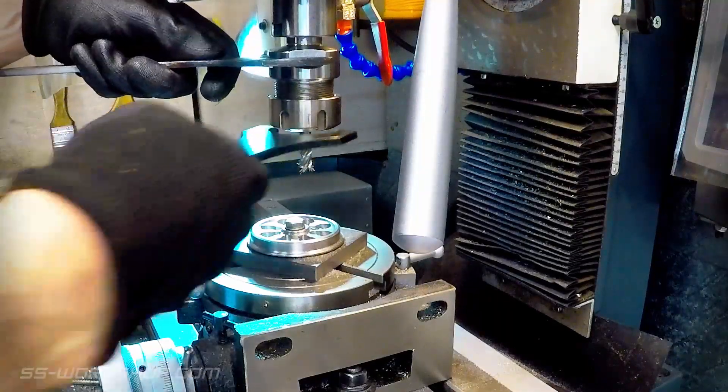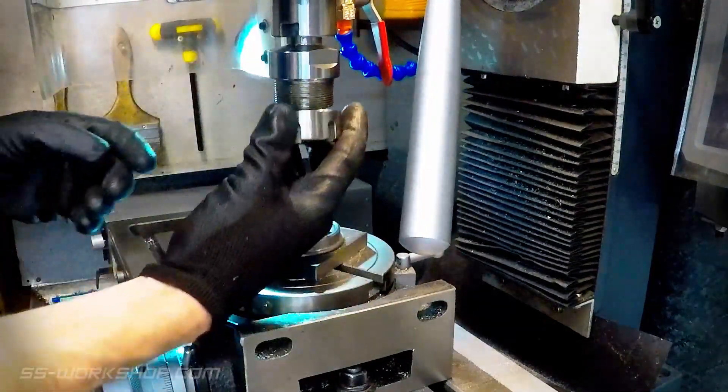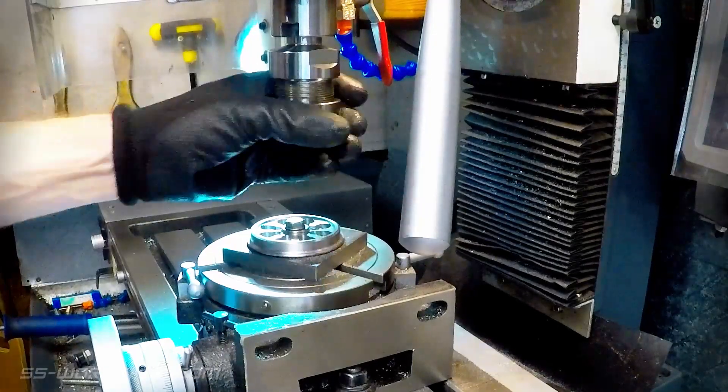Once all the slots were complete, I swapped the 8mm end mill for a 6mm end mill. This matches the final corner radiuses I need to achieve.